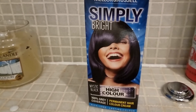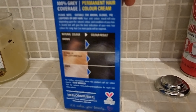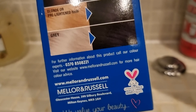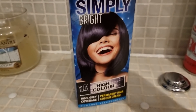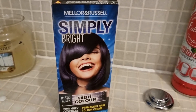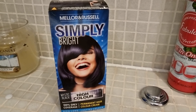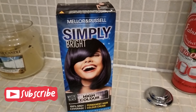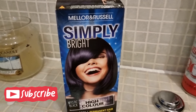It is vegan and cruelty free as stated on the back. I'm going to give it a go and see what we get. Normally it seems to be a lot of hair colours - unless it's crazy colours, permanent-wise tend to be browns with maybe a red cast. So we'll see what this one comes out like.